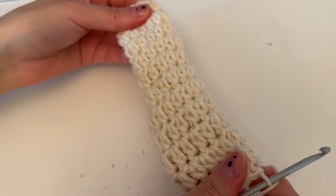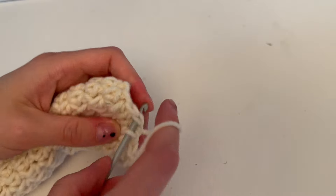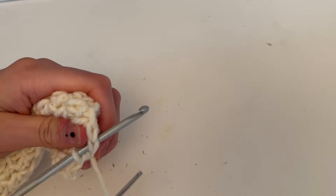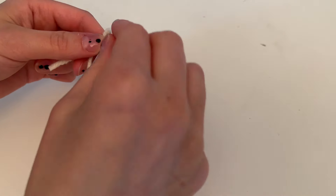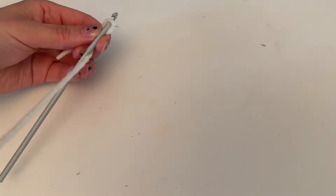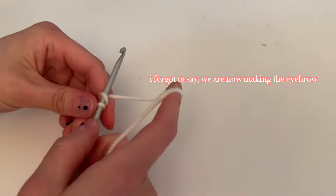That is the first big horn done. You're going to repeat this one more time so you have two horns. We're going to be working on a long chain in a repeating pattern — we'll do the largest piece first and then work to the smaller ones.